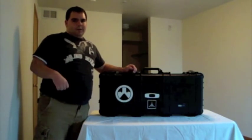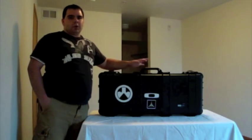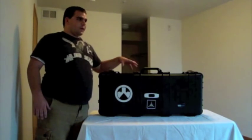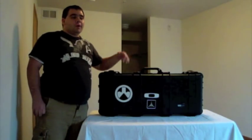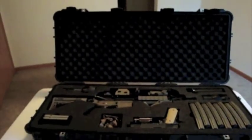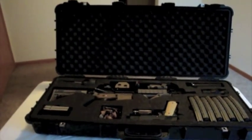Hey guys, this is Austin again. Like I said in the comments, I'm going to do another look at my case — actually look at what's in it and why I have some of the stuff in there. I'm also going to cover a couple more things about my rifle that I forgot to mention last time. I'm just going to be behind the camera because I don't have my girlfriend to help me in any video.